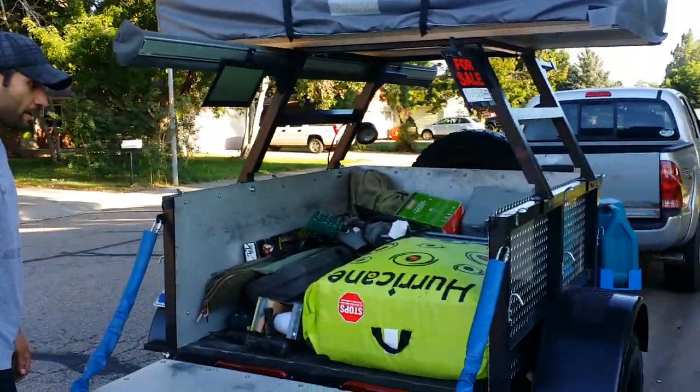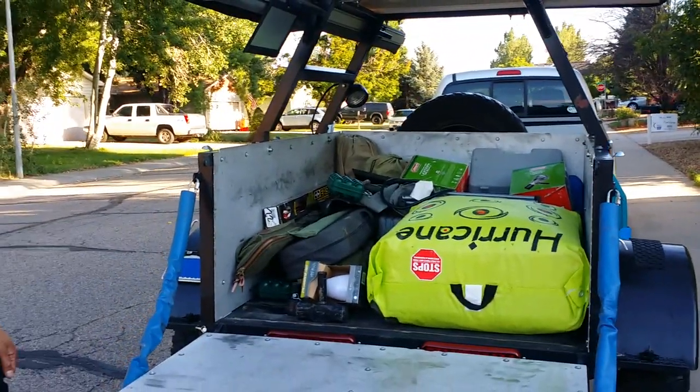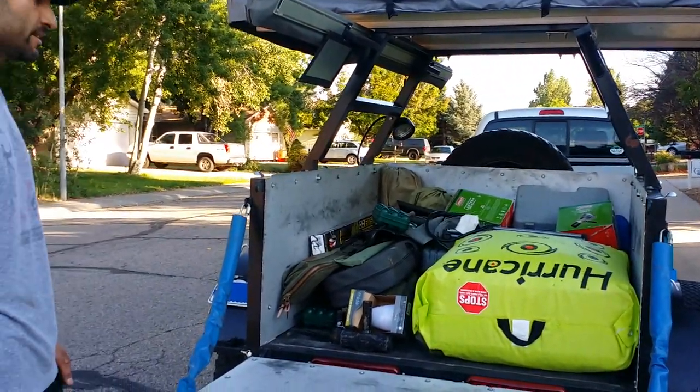This is the box trailer area — it holds plenty of stuff. And that's it.